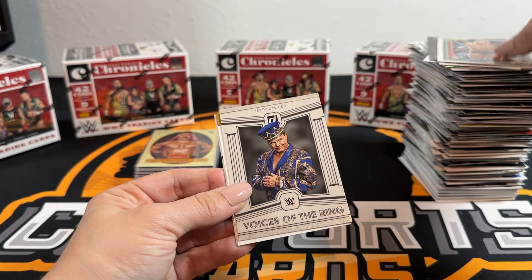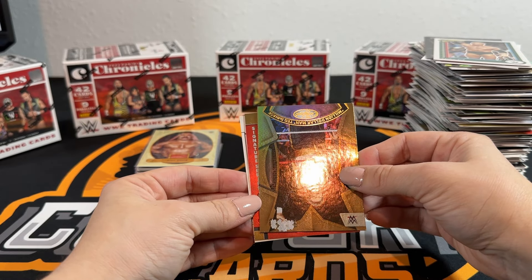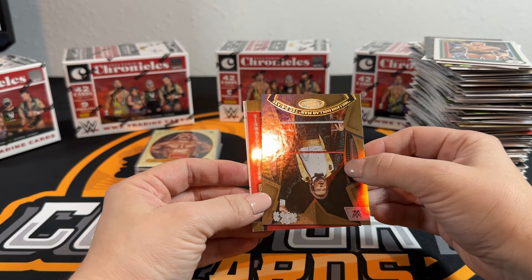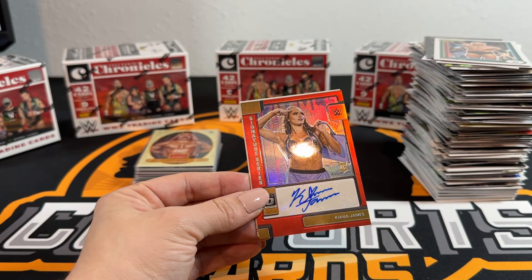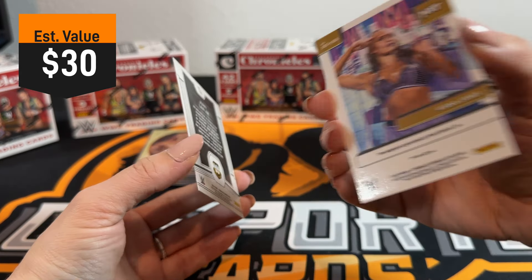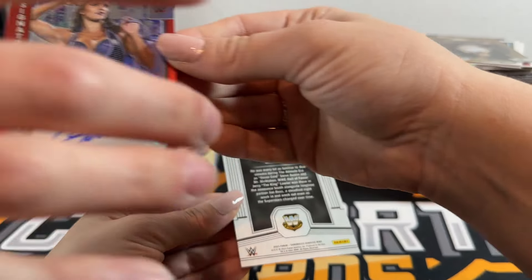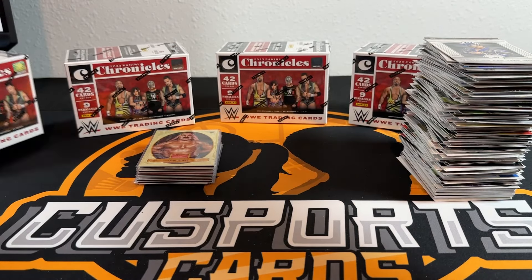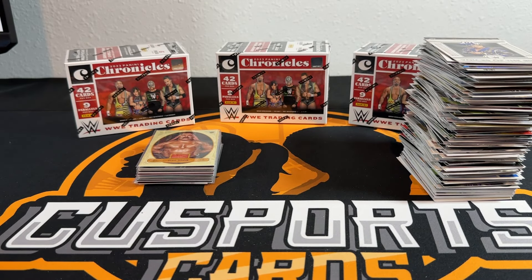Is that an auto? That is backwards - that should be an auto! It looks red. Look at that - Signature Series! It's an Optic Season Ticket - that's going to be a good one. Kiana James! It's not numbered but it's NXT - it's a rookie card, we'll take it. Kiana on the red Optic and Contenders Ticket - some nice looking cards.